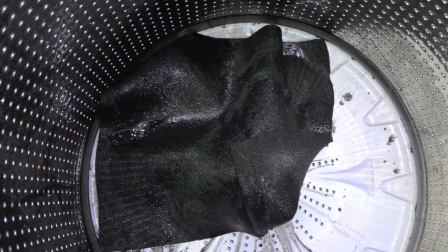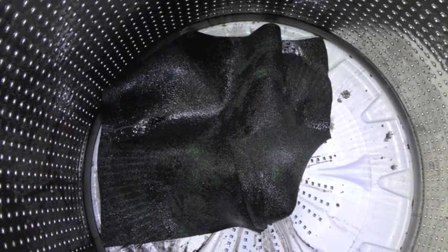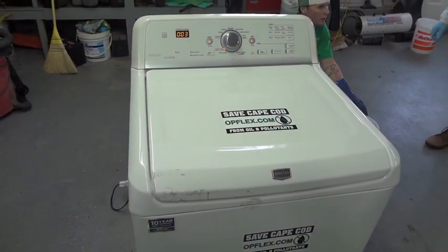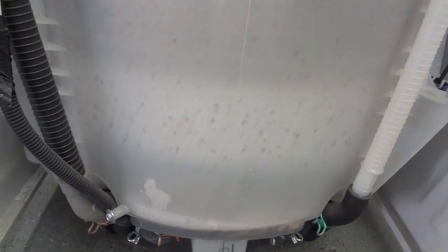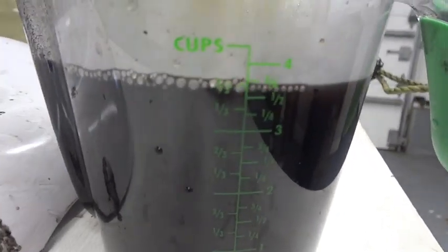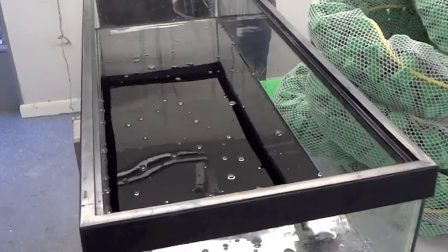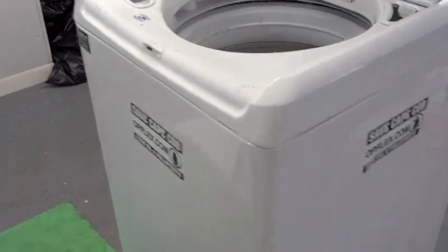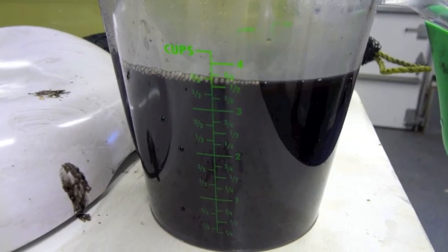Putting the used bilge boom and pad into the washing machine, disconnecting the water flow to the machine, and putting a collector for the spun-out oil is all the preparation that needs to be done to render the OpFlex materials reusable. Turn on the spin cycle and the oil is spun out of the product with centrifuge action. 91% of the oil was spun out in this test, most of which went into this cup through the hose and can be reused if needed.